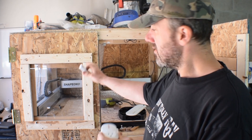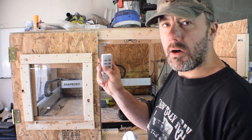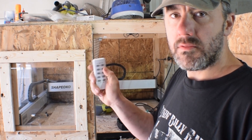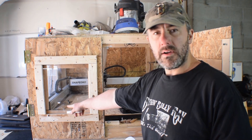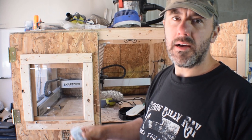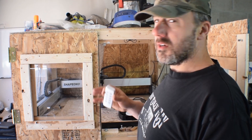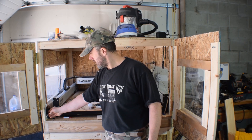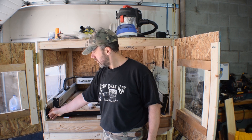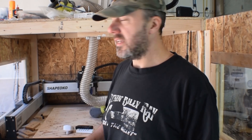I leave the on switch on for the router and shop vac, and then just hit the power button on the remote to turn them both on. I can get everything set up, shut the door to the enclosure, then with one button turn the router and the vacuum on. I also plugged the CNC machine control board itself into one of these remote outlets, so I can turn it on and off from the computer without getting up. I've also mounted the switch wire for the computer right on the side of the CNC using wire mounts.